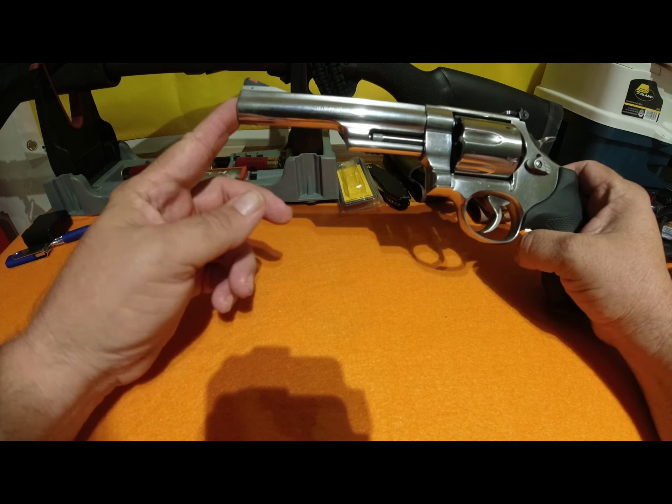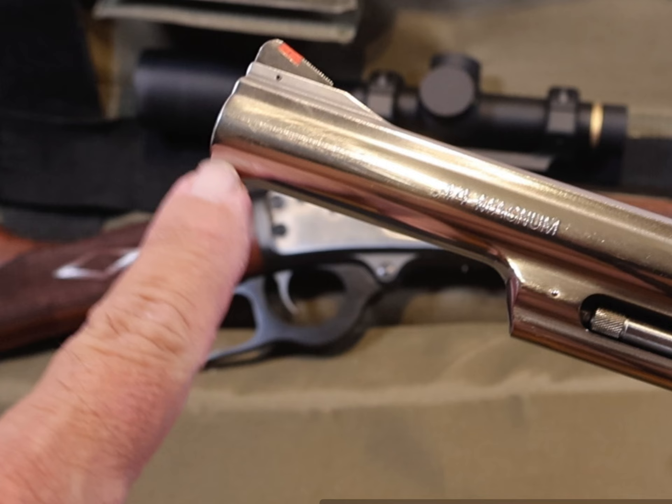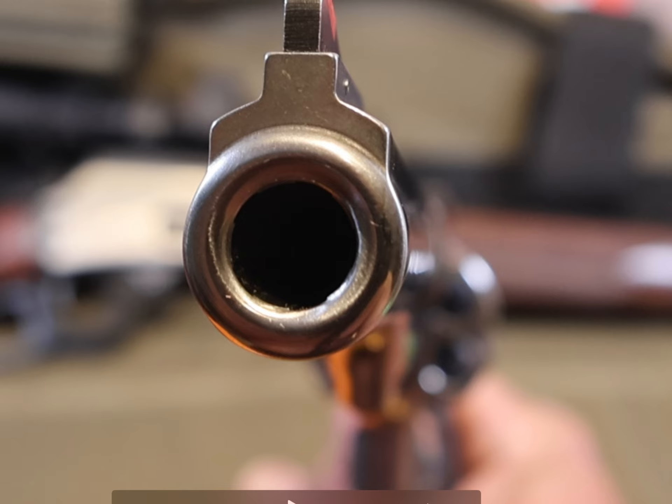I purchased the classic six-inch Model 629, not the more common version with the full under-lug barrel. The reason I chose this model was that it looked a lot more like the original Dirty Harry Model 29, and I thought it looked a lot more attractive with the rounded barrel and the way the end of the barrel and crown were completely rounded. It just appealed to me — I thought it was a better-looking gun.